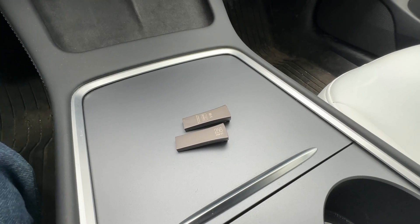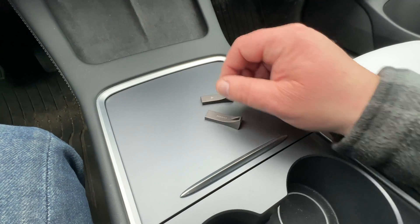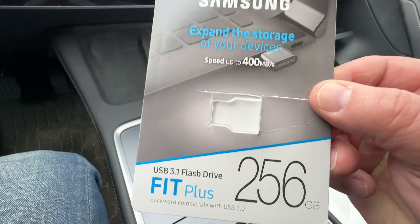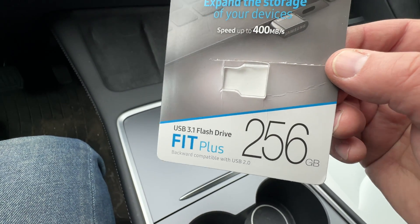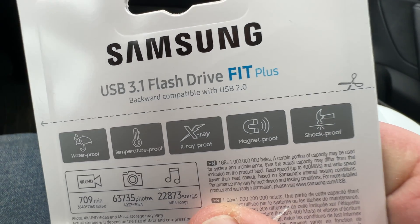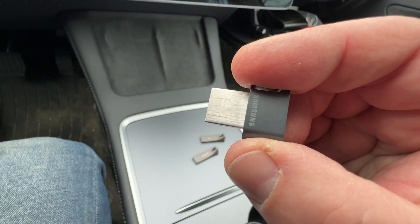So we can insert that and use it instead — way more power. But Samsung has another one: the Fit Plus. It expands the storage of your devices — 256 gigabytes, same speed, weatherproof, temperature proof, X-ray proof, magnet proof, and shock proof. This is a drive you stick in and leave there.